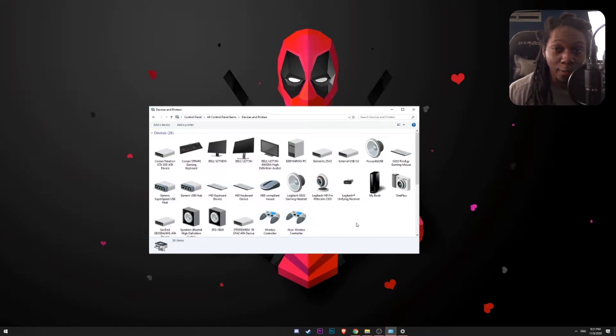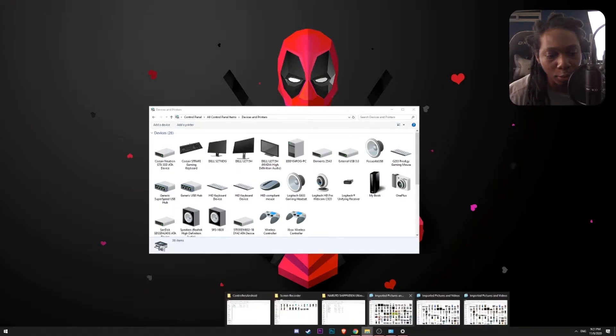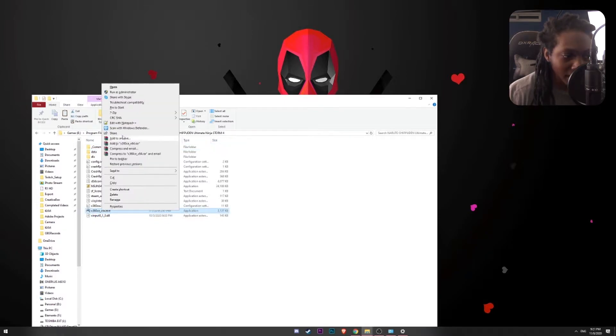We are going to go ahead and look for our game folder. In this case we are going to be using Naruto Shippuden Ultimate Ninja Storm 4, which is the game that we always use for these videos. I always teach you how to do it through the Steam platform. I am just going to jump right into the game folder and run our Xbox 360 controller emulator.